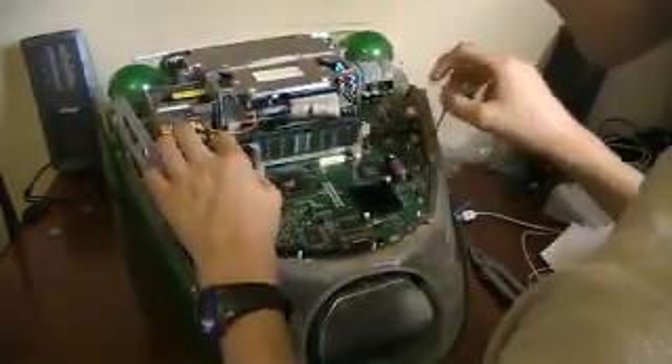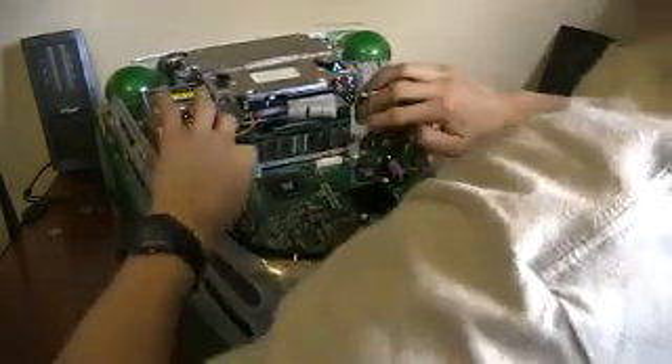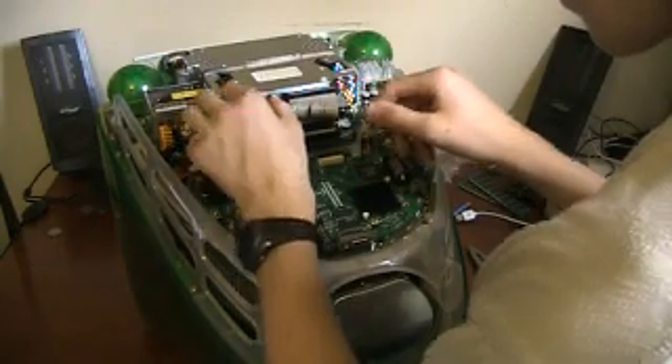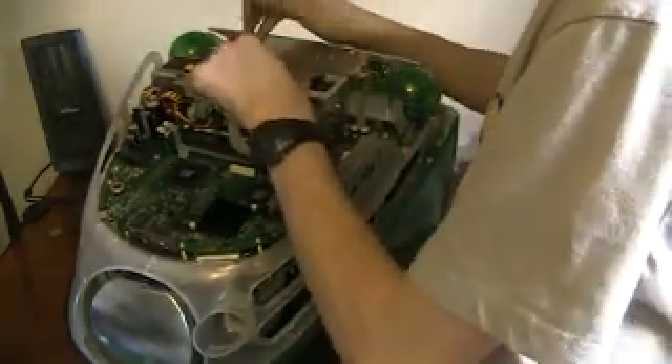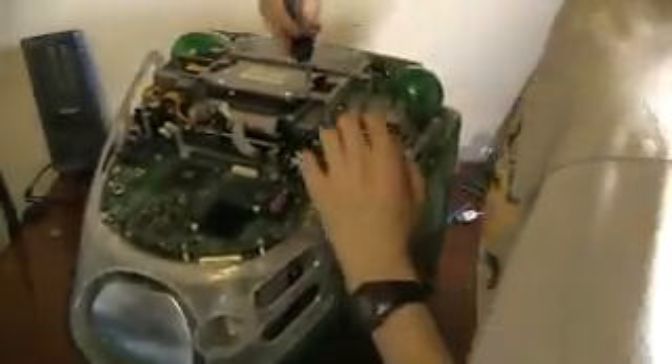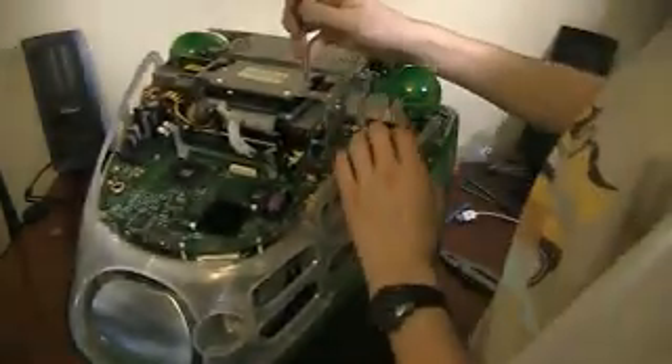Next thing you do is you move all this junky stuff out of the way. You remove your RAM and set it aside. Then you disconnect your hard drive and unscrew it from the four screws — two here, two here. You might want to use a screwdriver since these are Phillips heads, but they are screwed on very tight depending on what type of screwdriver you have. Do your best not to strip the screws.